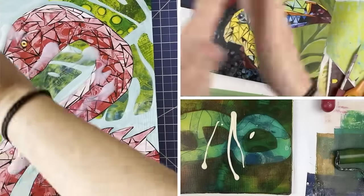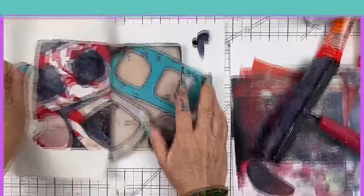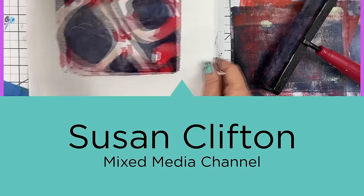Let's make some texture with just water. Welcome back, friends. This technique is super easy — it is great for beginners. Even if you're an experienced jelly printer and you haven't tried this technique, there are endless possibilities depending on how many layers you want to do. It does require a lot of patience because you have to wait for it to dry, but other than that, it's super easy and you get great results.